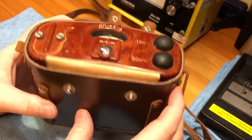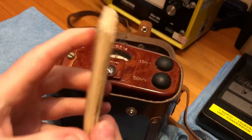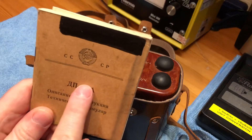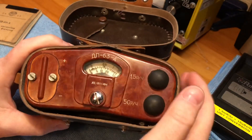The unit comes in this lovely little leather carry case. It comes with a very detailed instruction manual in Russian with lots of wiring diagrams. I have put this through Google Translate and I'm pretty sure I understand how the unit operates.